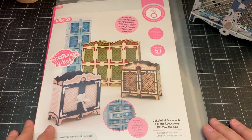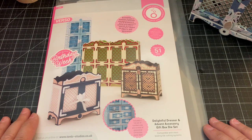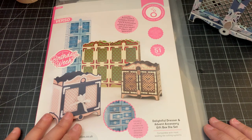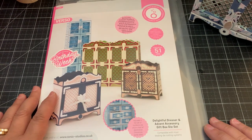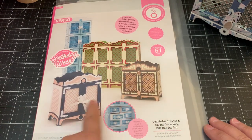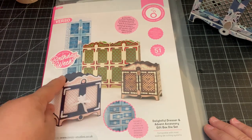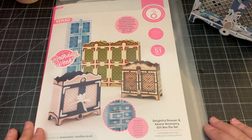Hi everyone! I want to share with you a project I created with this die set from Tonic Studios — the Delightful Dresser. It's been out for quite some time, but I really wanted it. It creates a really beautiful, elegant dresser. According to the packaging, you can create different styles. You can even take four of them and put them together to make an advent calendar, which is so pretty.